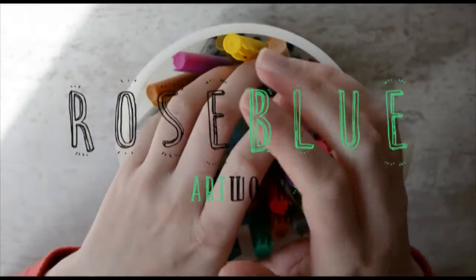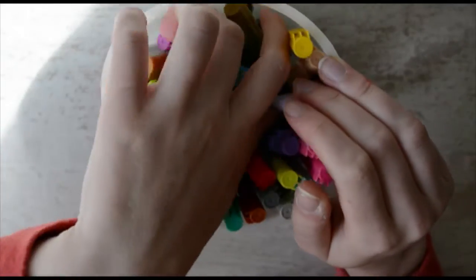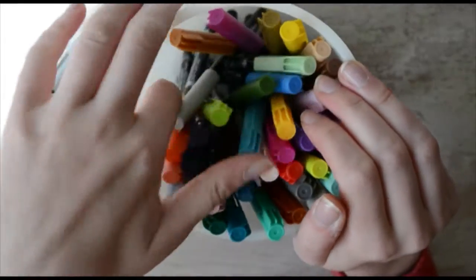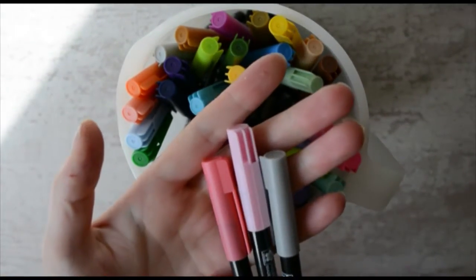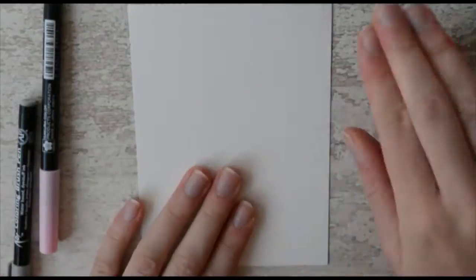So today I'll be doing the three marker challenge, which is where you blindly take three markers out of a bucket full of markers. You might have heard of it. Also, you may notice that there's something slightly different about this video — it's the fact that I am talking to you, which is really scary and really weird. But I am, so yeah, enjoy.